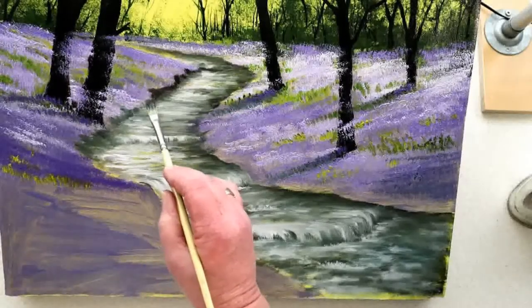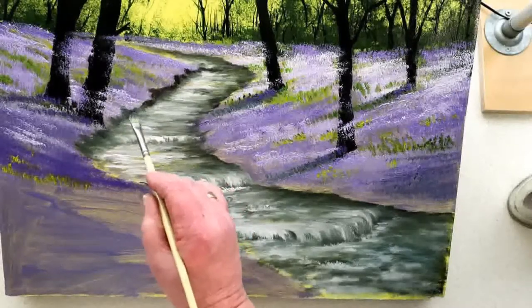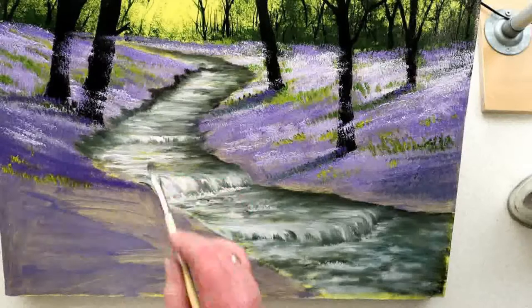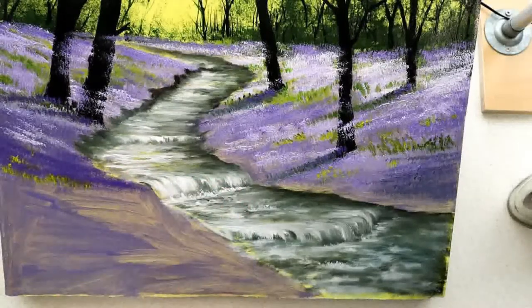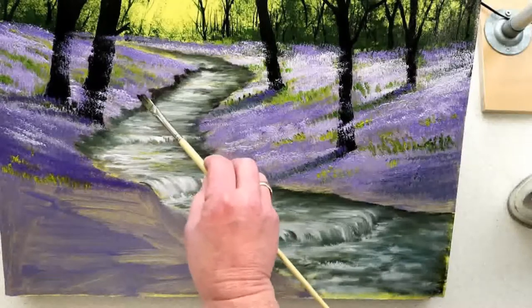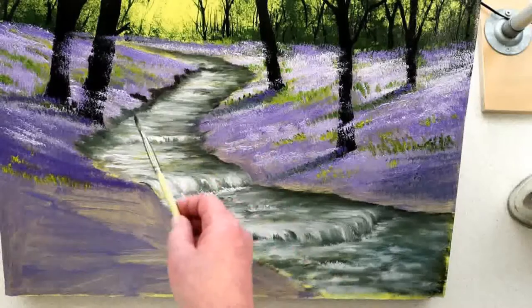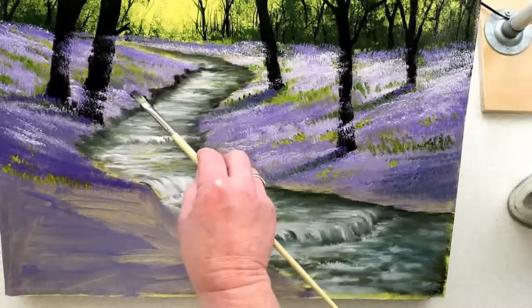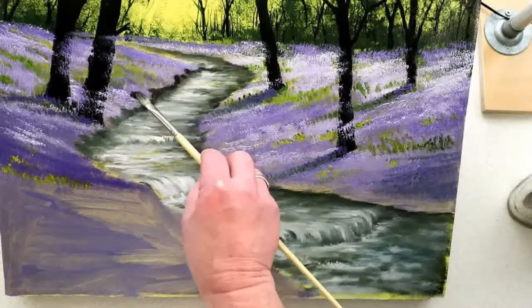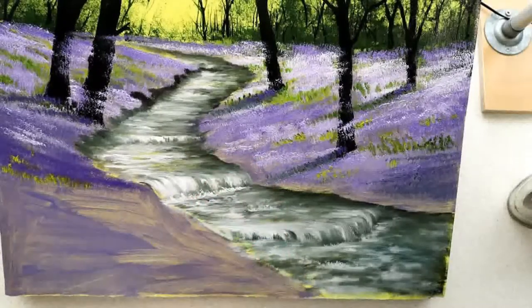It's important to make up the shape of things as you go along sometimes — not to be too rigid, but to look for little opportunities to make changes to your painting. I think it's time for a nice rock right there, in that gap between the little clump of bluebells in the foreground. It's a nice little rock and I put some little bits of highlight on top of that one.